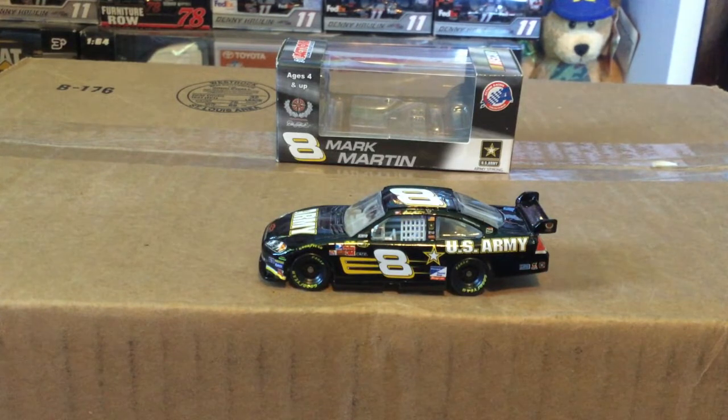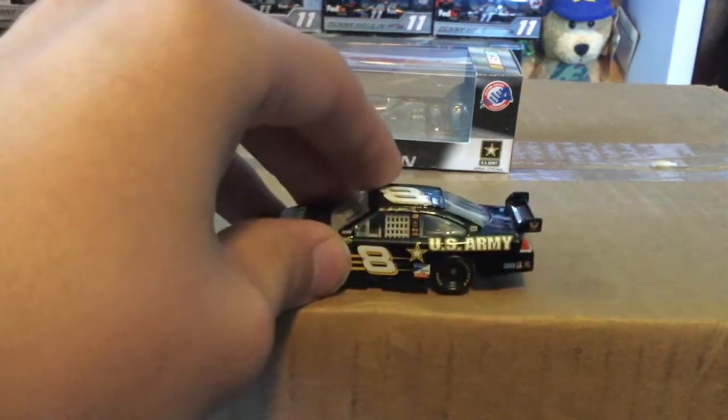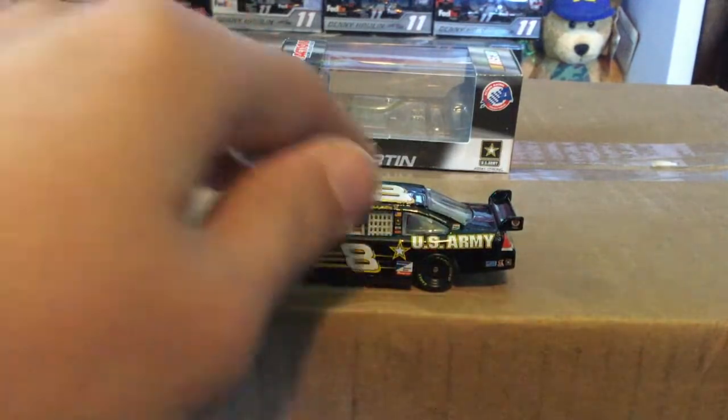That E ran for pretty much the rest of the way when they were just DEI, and then it became Earnhardt Ganassi Racing because DEI and Ganassi had merged as one team. That's why Jamie McMurray ran the one slanted like Steve Parks' one until — I think 2014, but that's a long story for another video.